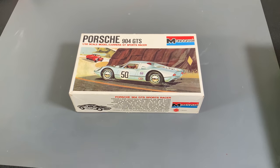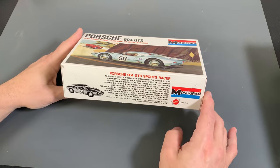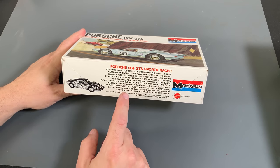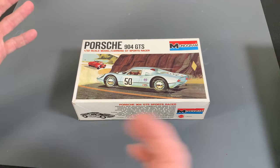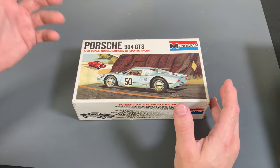The last kit we're going to take a look at is a Monogram kit — this is when Monogram and Revell were not one company. It has a copyright date of 1964 and 1967, but there is a flyer inside dated 1971, so I'm assuming the flyer was advertising something and that's when the actual kit was made.